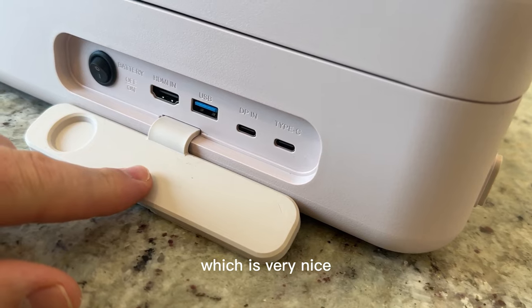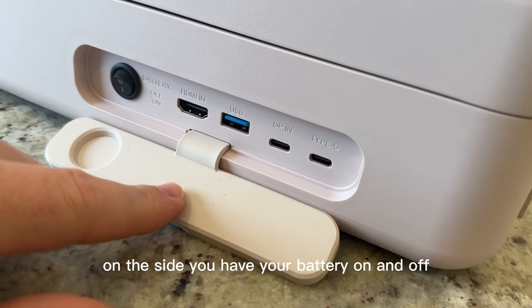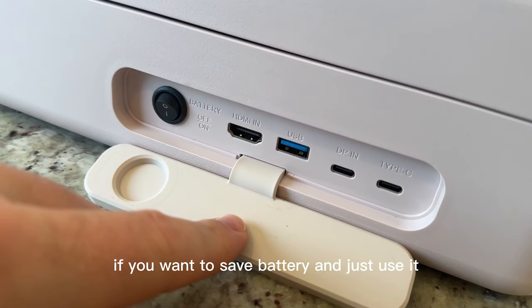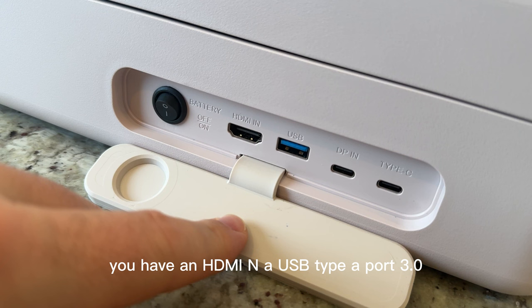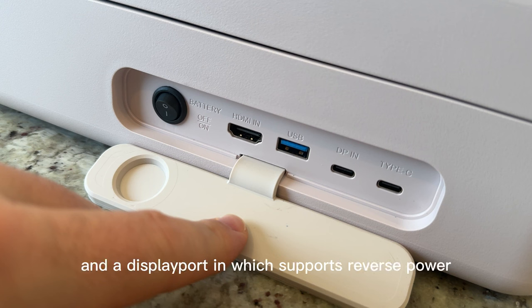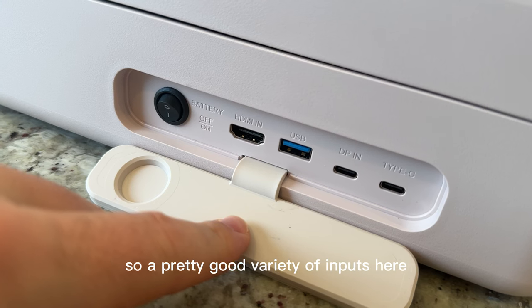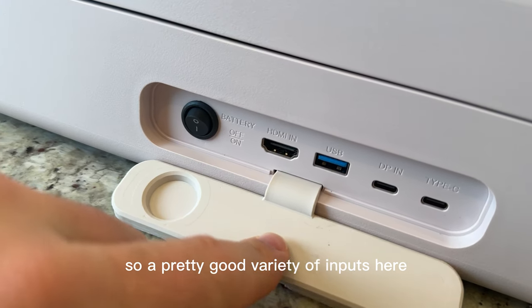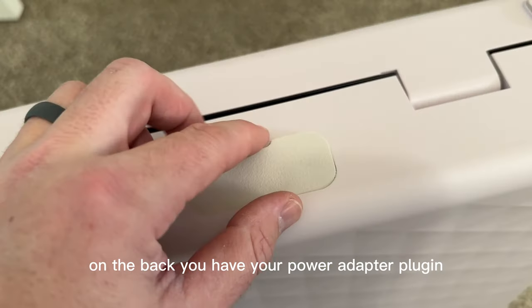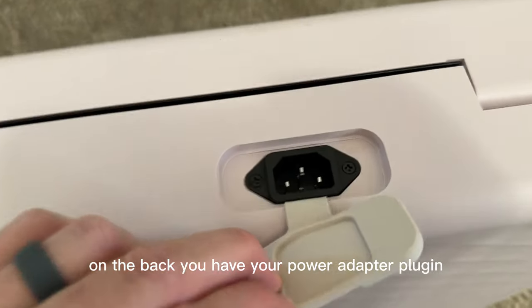On the sides of the briefcase are where you have your inputs, and they are covered — which is very nice if you're taking this outside. On the side you have your battery on/off switch, which is nice if you want to save battery and just use the power adapter. You have an HDMI in, a USB Type-A 3.0 port, a USB Type-C 3.0 out, and a DisplayPort in which supports reverse power. So a pretty good variety of inputs — you should be able to connect mostly everything you want to this. On the back you have your power adapter plug-in.